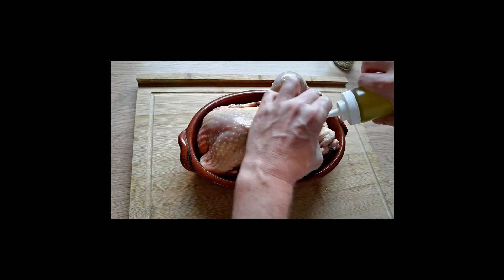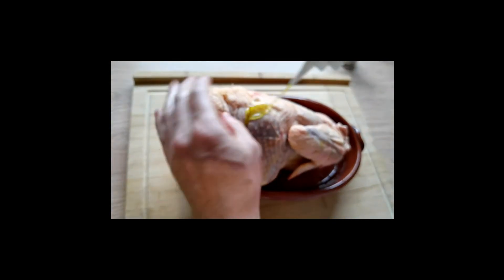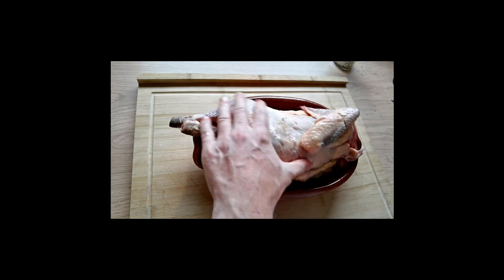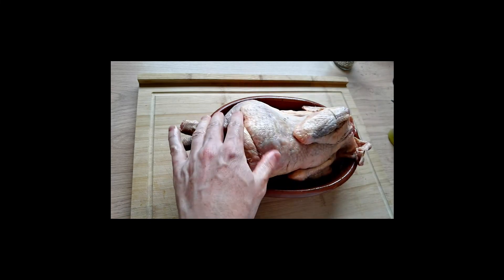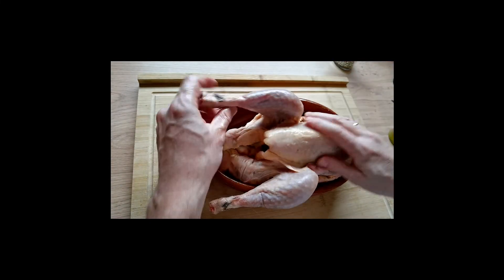We're not going to do too much with this bird — just a bit of salt, pepper, and a little bit of hoisin sauce as well, which goes really well. It's what they use in Peking duck and things like that. I find it to be very, very good for birds.